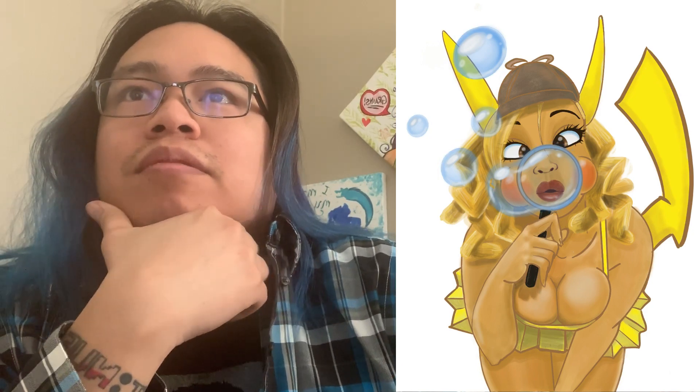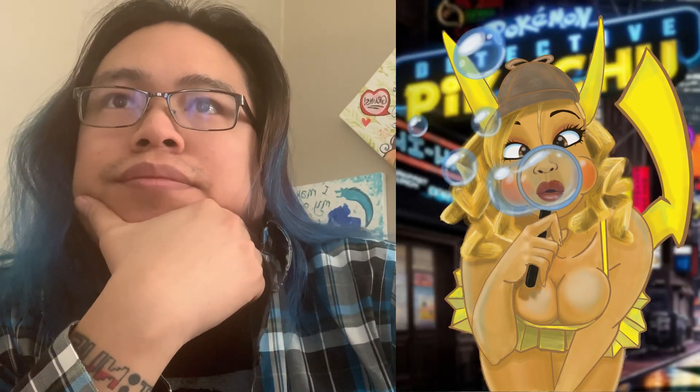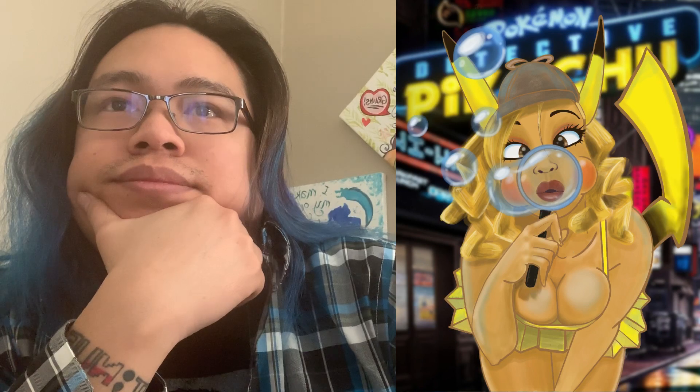A bit more shading. The bubbles — I kind of did those in reverse. I was just trying out a new thing. I think it turned out okay. What do you think? Let me know in the comments below.